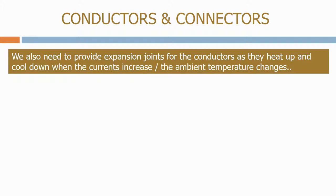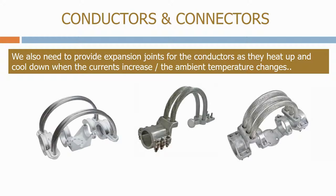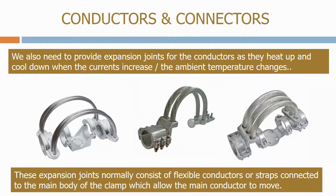We also need to provide expansion joints for the conductors as they heat up and cool down when the currents increase or the ambient temperature changes. These expansion joints normally consist of flexible conductors or straps connected to the main body of the clamp, which allow the main conductor to move.